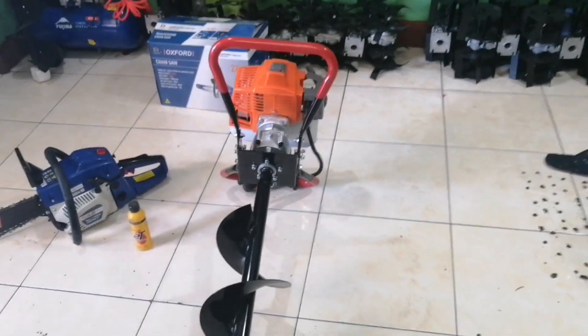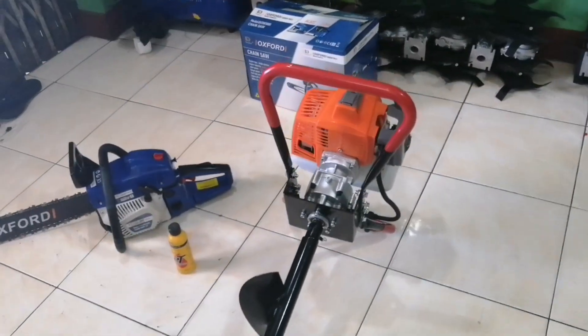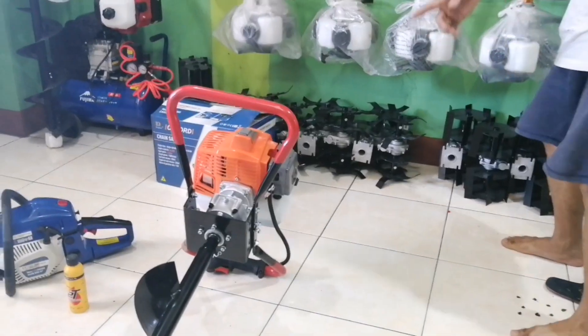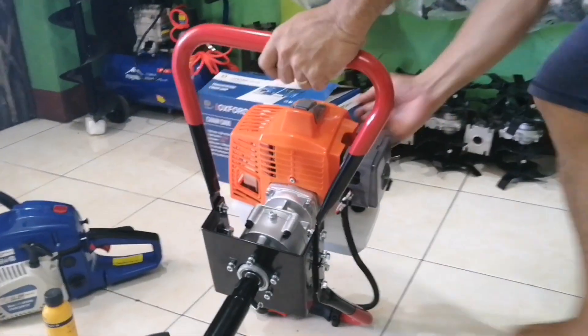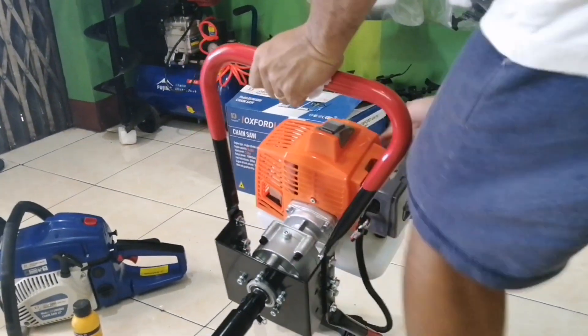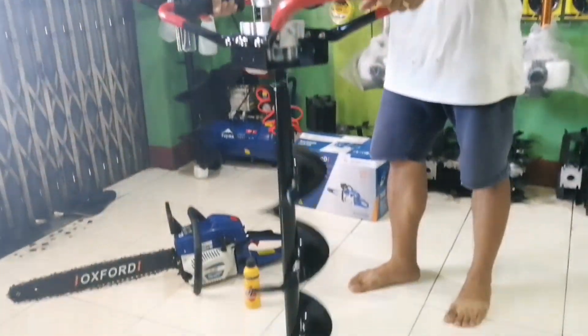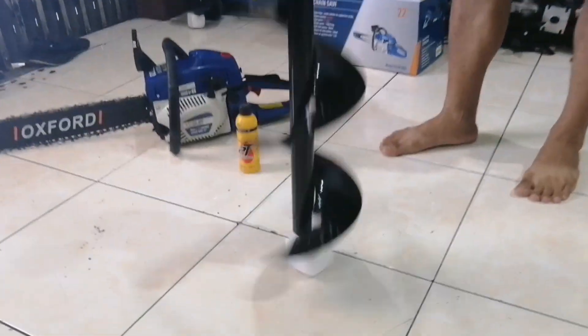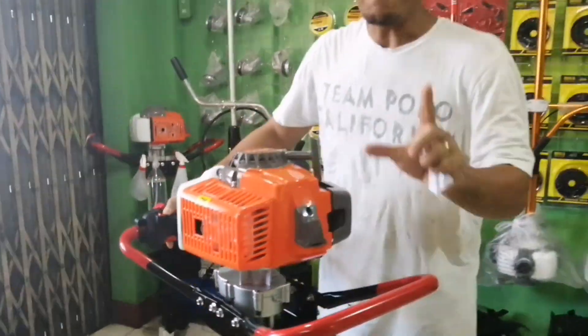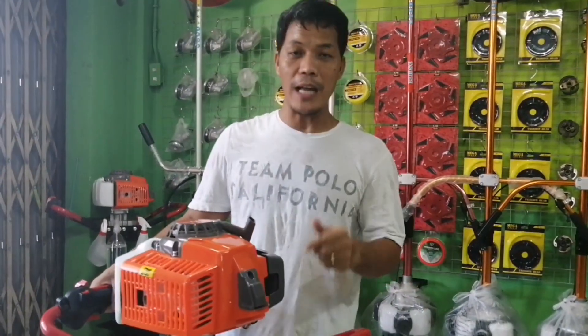Sa mga interesado, pwede kayong mag-text sa amin — yan yung cellphone number namin. Start po natin ha. Para mapabilis yung inyong paghahanap at pagtatanong, ito po — sakto-sakto. Para sa mga mahilig magtanim.